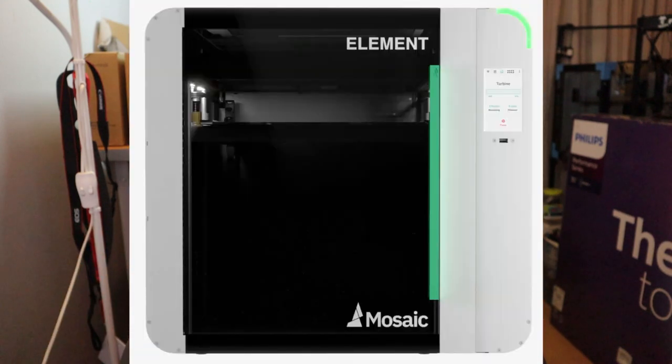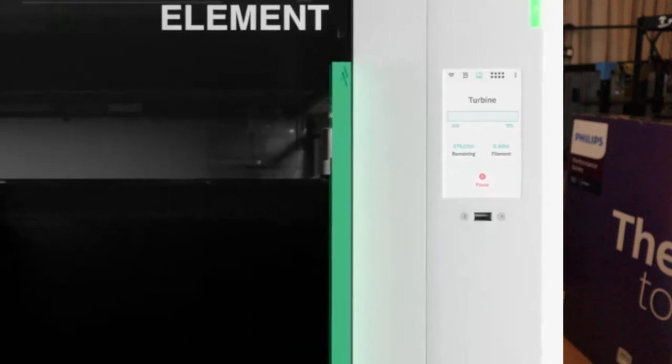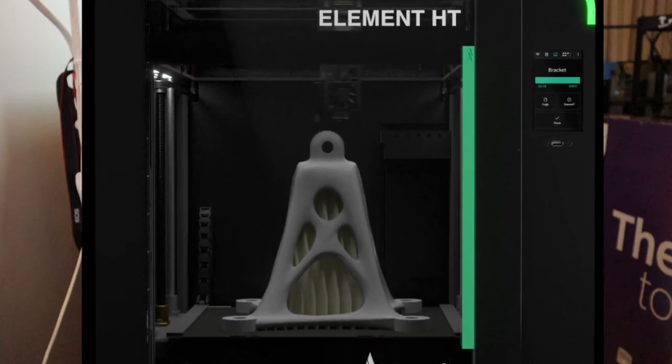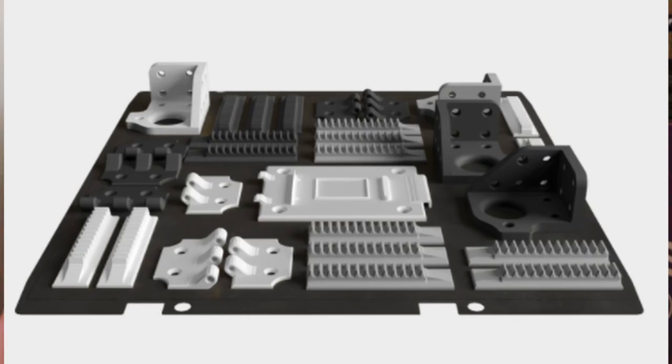The Element and the Element HD are basically enclosed 3D printers. These two machines can print basically every kind of material with temperatures up to 500 degrees Celsius in a heated chamber as well. You can print 8 different kinds of materials, including high-temp materials with ease.